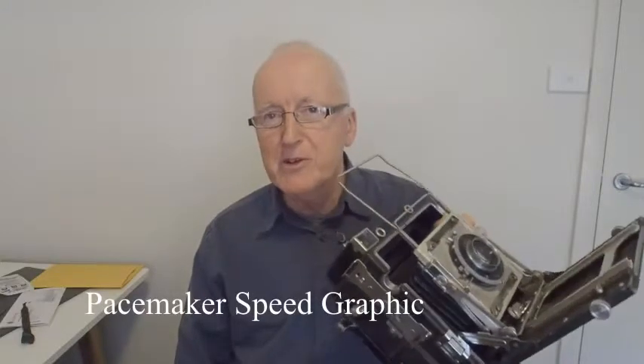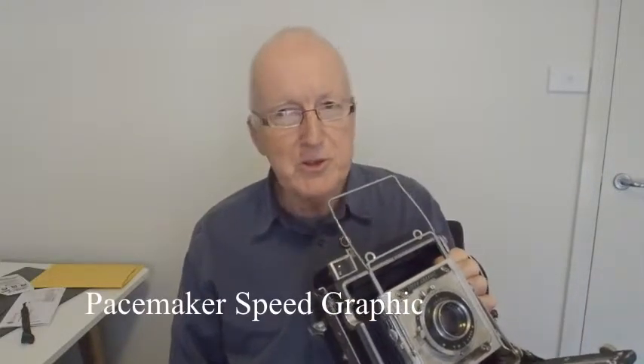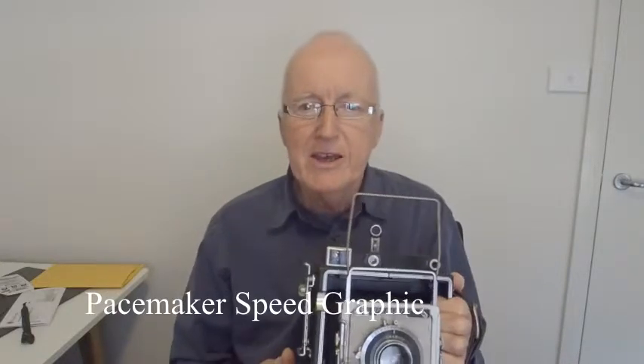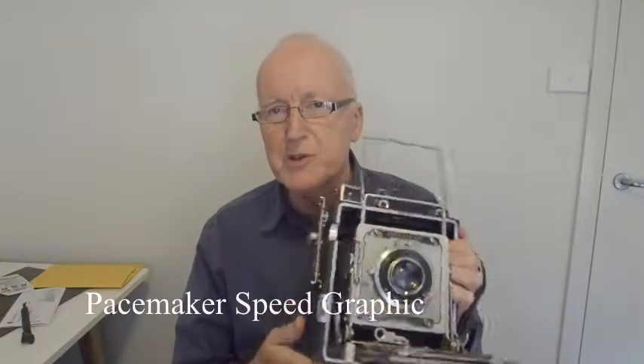Today I'm going to take a journey back 55 years to when I was a cadet photographer on The Age newspaper in Melbourne, Australia. On The Age, every photographer was issued with a Speed Graphic like this one, except mine wasn't quite as new because I was only a cadet. We covered almost all assignments with one of these — it's a surprisingly flexible camera.